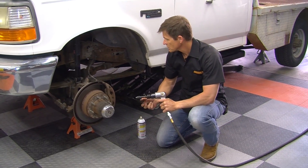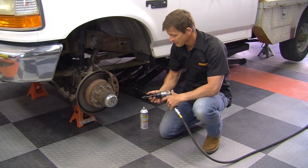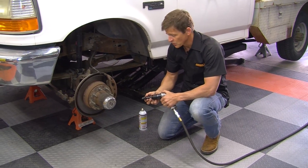The bleed screws on this truck are corroded on. We couldn't budge them. This is a perfect opportunity to show you how the Brake Free works.